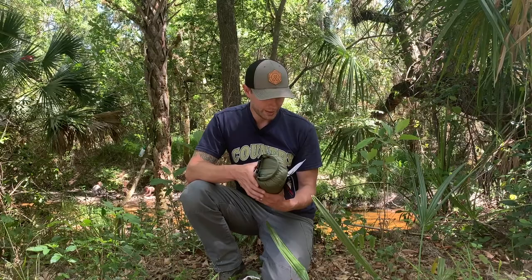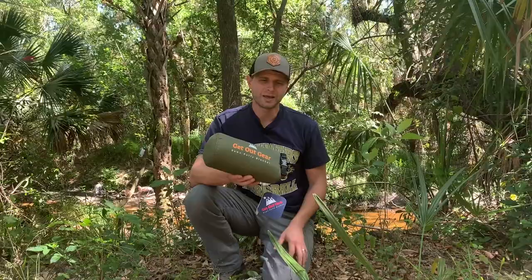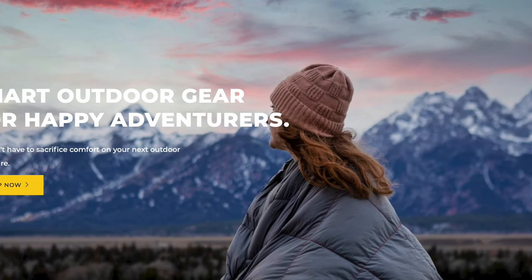It's got a tough 20D ripstop nylon shell that resists dirt, sand, and pet hair. And I am a sucker for anything olive drab color — I love the green because I do a considerable amount of stealth camping sometimes on this channel. I camp in places where I just prefer to be unnoticed.